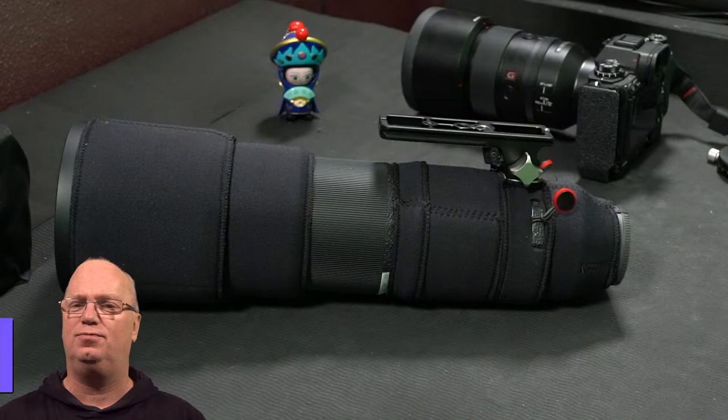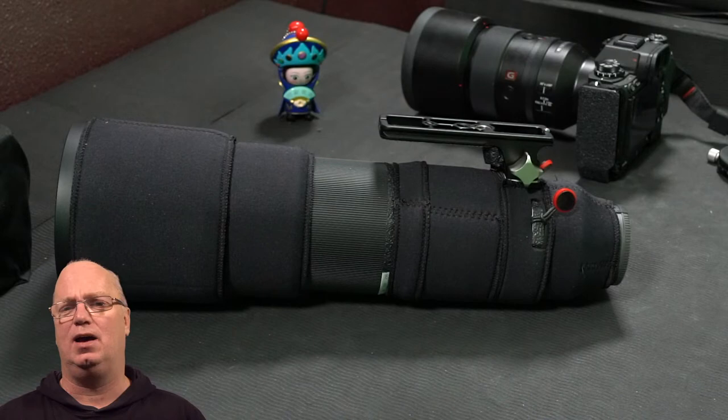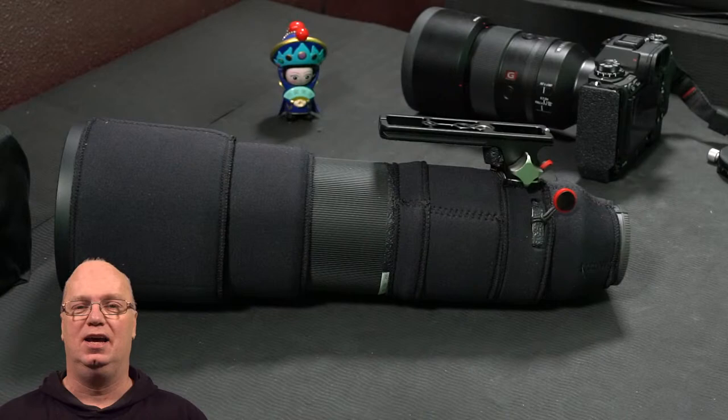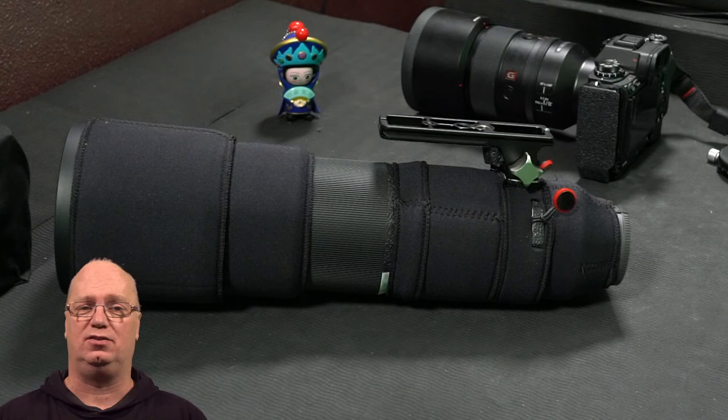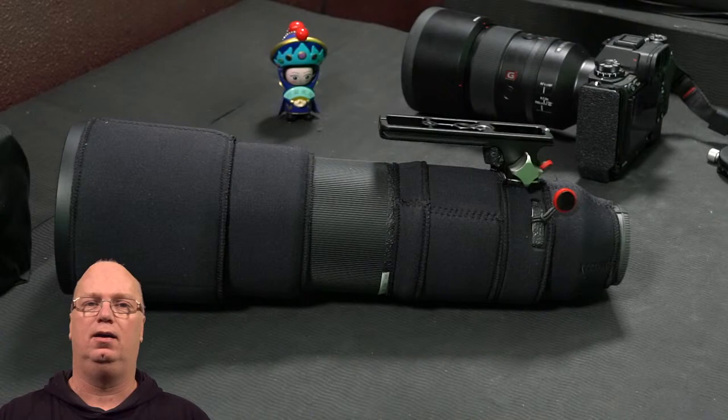Hello, welcome back to a new video. Today I'm Daniel Ockeloun and we're going to talk for about half an hour — my videos always tend to be about half an hour and I'm starting to feel less guilty about it. We're going to talk about the 200-600G today and a few modifications that I made. What we see on the table is a 200-600G, which is not a new lens, but it is a new lens for me.